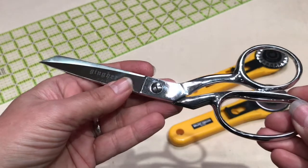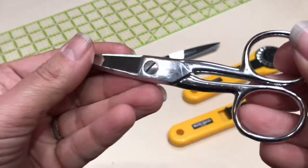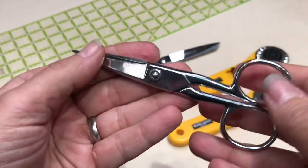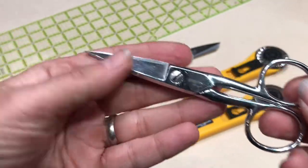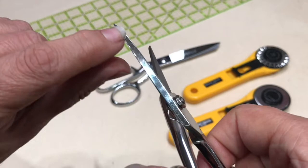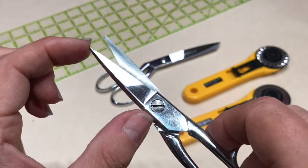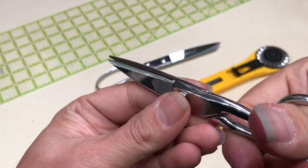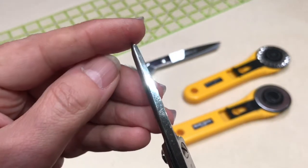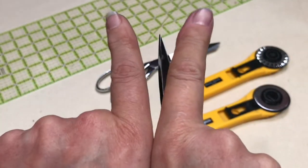This is a general-purpose dressmaker shear, but this one is my absolute favorite — also by Ginger. It's called a Craft 5C tailor point scissor. What I love about these particular scissors is that there is a thick spine on the blades and the fulcrum is fairly close to the point, so you have a lot of leverage and control. You can cut through lots of thicknesses, and since the spine strengthens the blade, the blades will not separate when cutting through bulk.